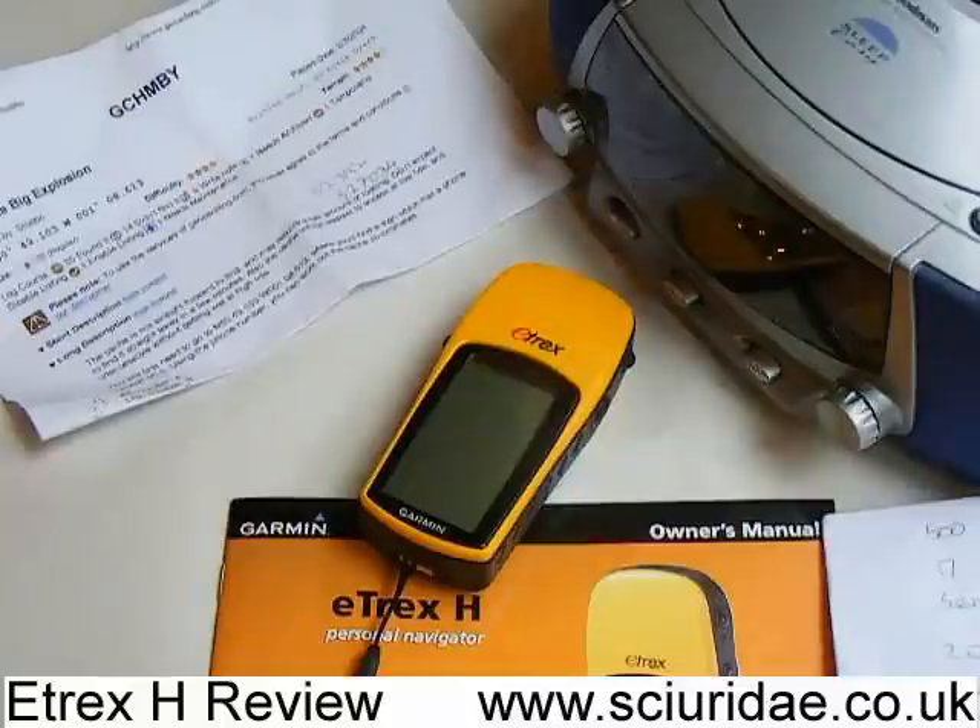The e-trex H is a new version of e-trex's entry level navigator, really for hiking or geocaching mainly, at a price point of about £65. What they've done to improve their entry level model is add a high sensitivity GPS receiver, which means you get better GPS reception in areas like under trees, under foliage, between buildings, down in canyons — that sort of thing.